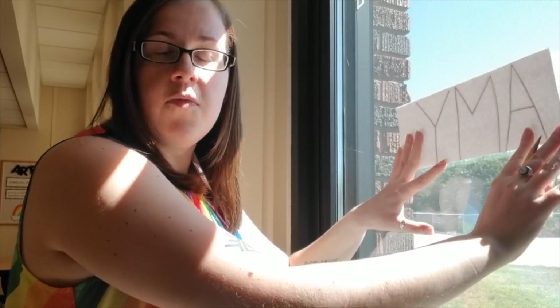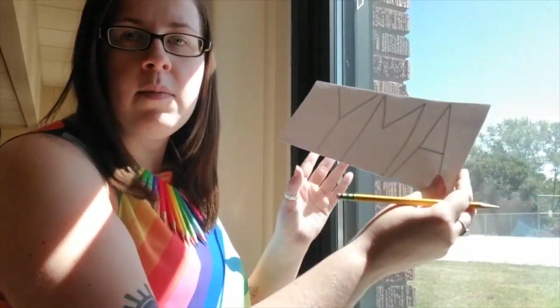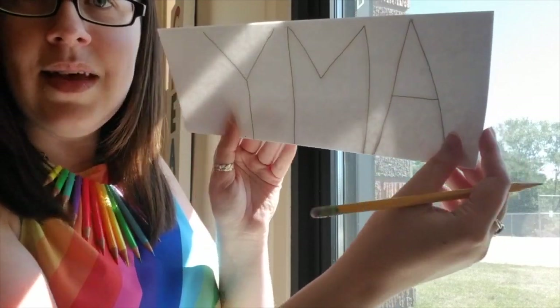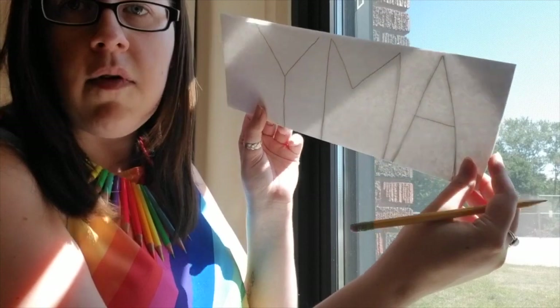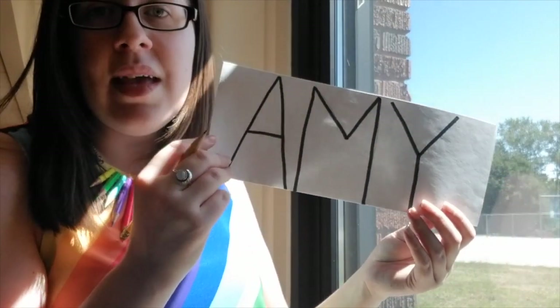Again, my name is ending up backwards, but that is okay because Ms. Greathead said that's part of our project. We need to have this part backwards. And I'm taking my time using both hands to hold my paper and draw.